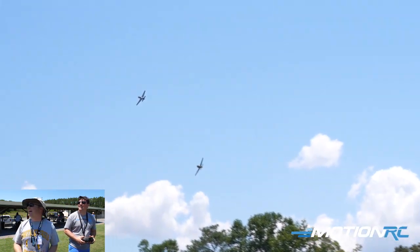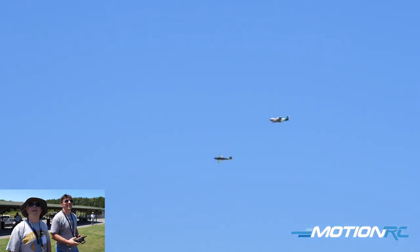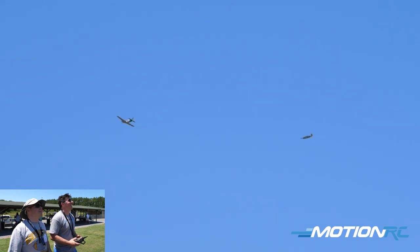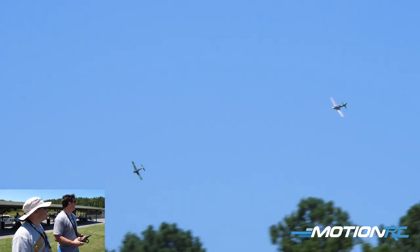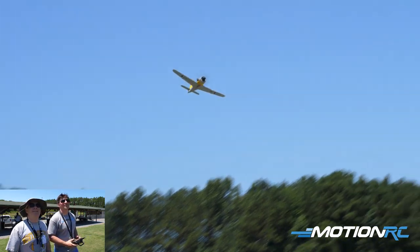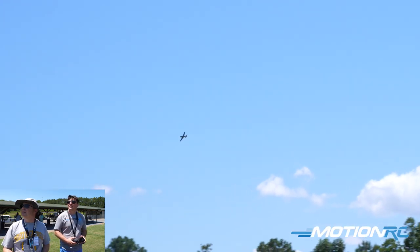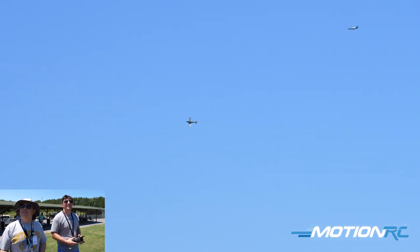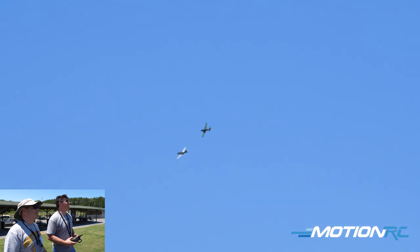Yeah, that was great. Put the power back. That was fun. It's so good — I can fly any which way and Patrick's just good enough to stay with me. Two's in. The only problem with this flight is we don't have 16 of them up there. How cool would that be? I'm hoping if you guys have them and you're coming to the Jolly Good Fly-In at the end of August, I hope a bunch of guys have these because I'd love to do a little streamer combat or even just demolition combat.